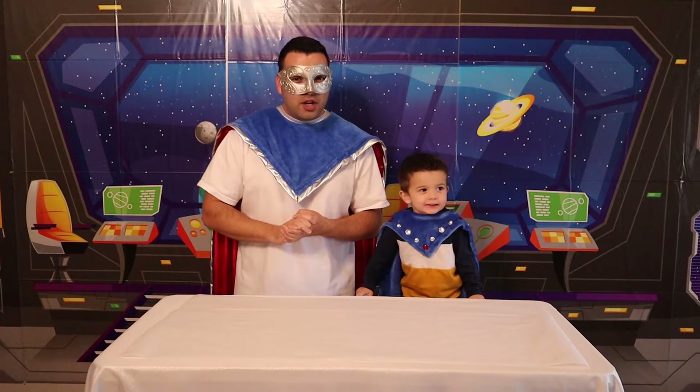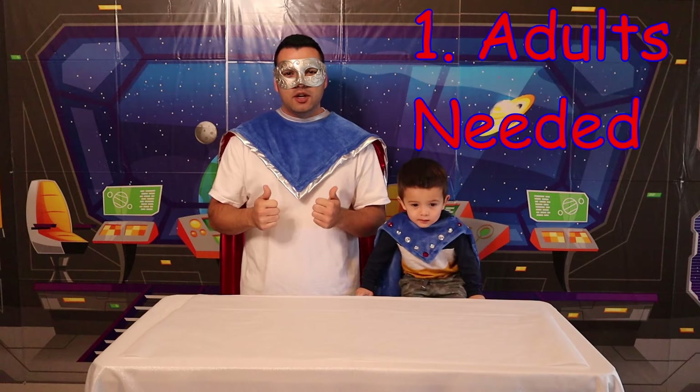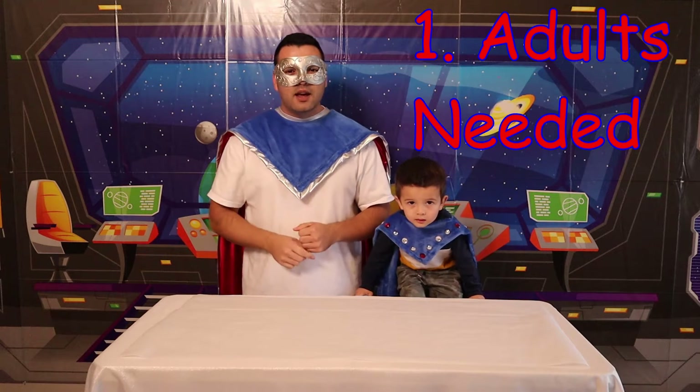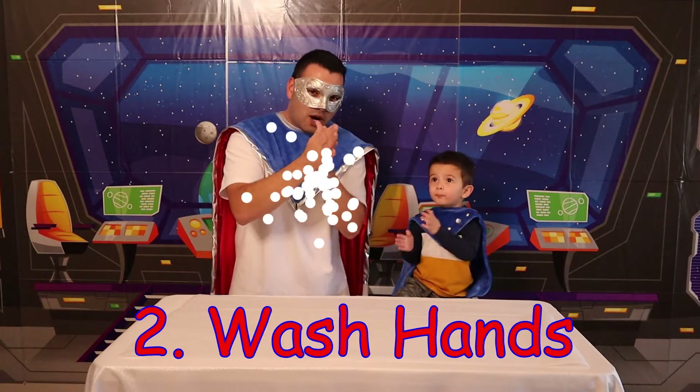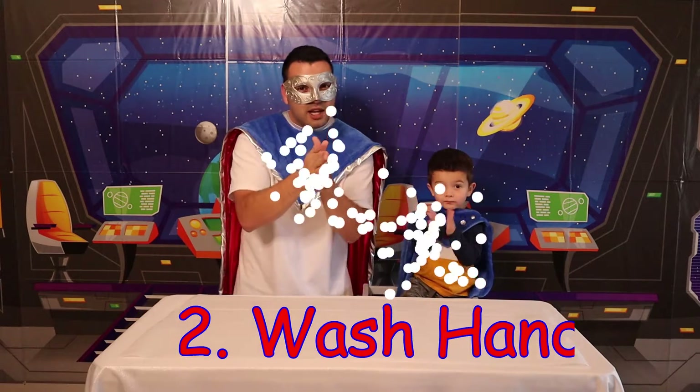So, before we cook, remember kids — safety first! Always cook with your parents! And number two, wash your hands! We have to wash those hands! And number three, make sure to have fun! Yay!